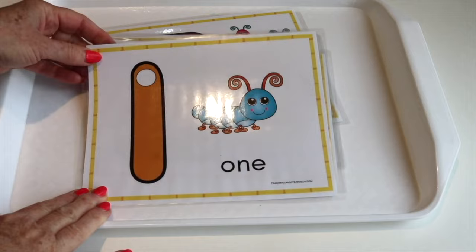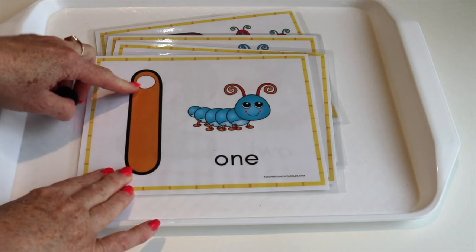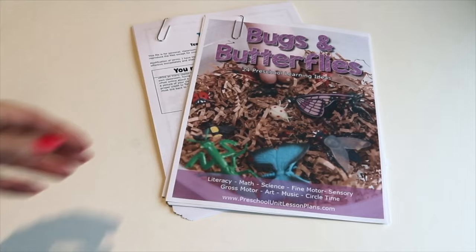We have this free bug counting printable on my website. For each number, there are that many dots on the number. You can use a pom-pom, a button, or roll up Play-Doh balls and place them on each number — just something to put on each dot.